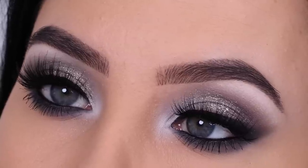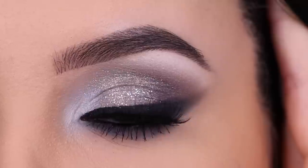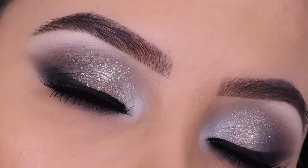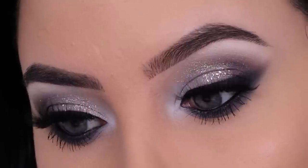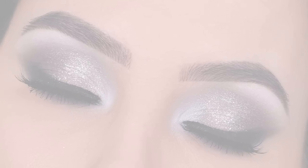Hey everyone, thank you so much for watching today's video. In this video I'm going to show you one of my favorite cool tone smoky eyes that I've ever filmed. This is perfect for this time of the year — you can wear this for Christmas or for New Year's Eve or any special occasion you want to wear it for.